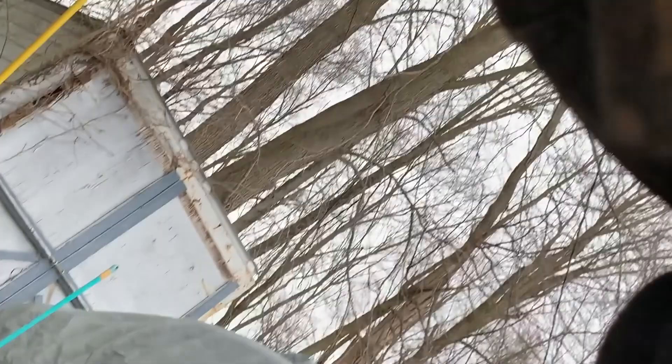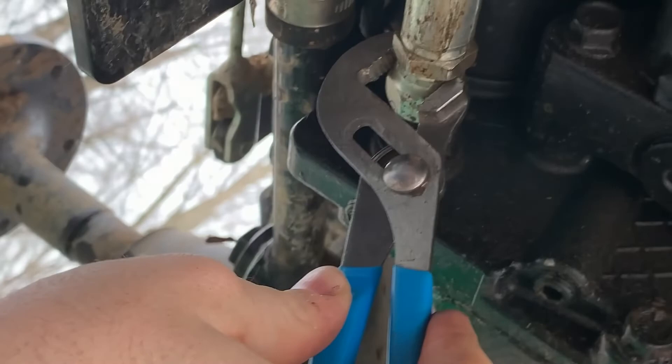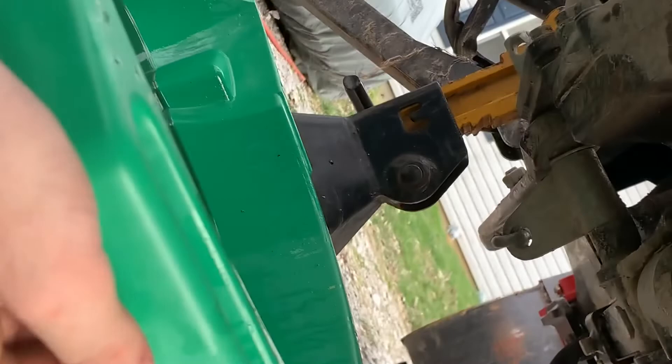Let's get this out of here. Had to put the phone down for a minute — I almost bobbled it into the hydraulic fluid. Just simple channel locks, get it in there, loosen it up. Grab your drip pan just in case. Give yourself some room. And then just hand loosen it.